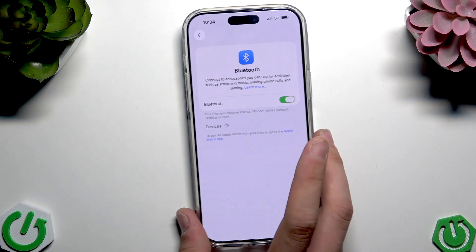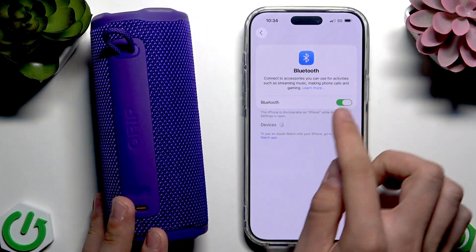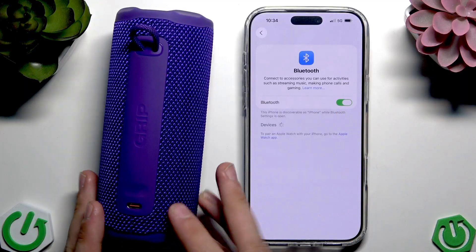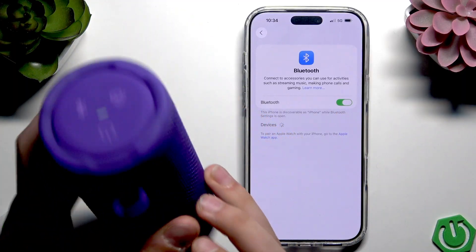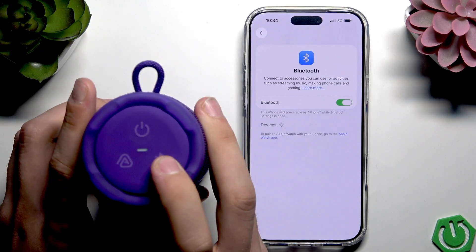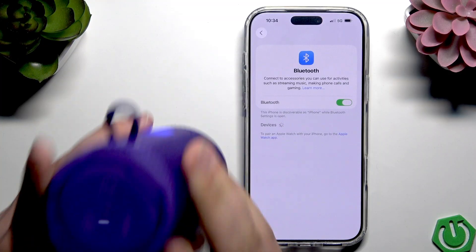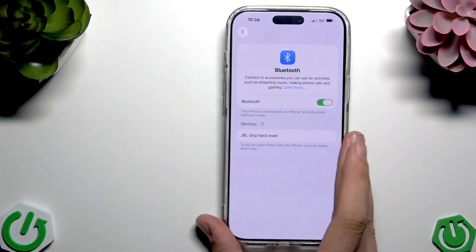Then place your Bluetooth device near your iPhone and make sure that the Bluetooth switch is enabled. Now just enter pairing mode on your device — turn it on and enter pairing mode. Of course, this depends on your device how to enter pairing mode, but I'm showing you J-Bull Grip now.